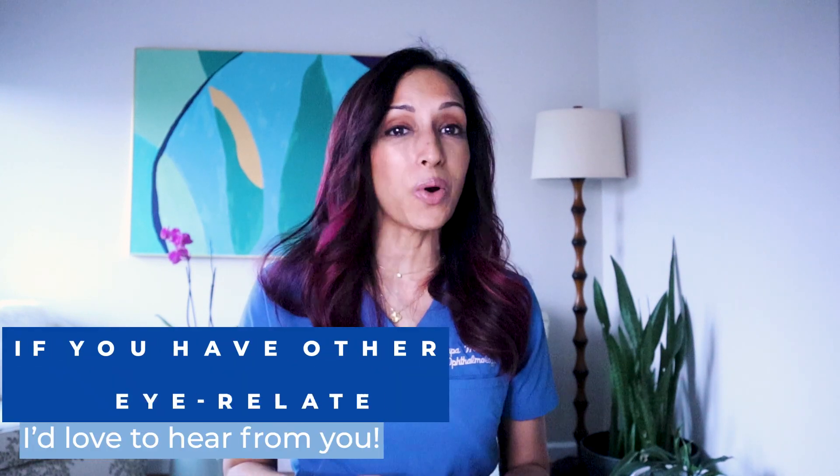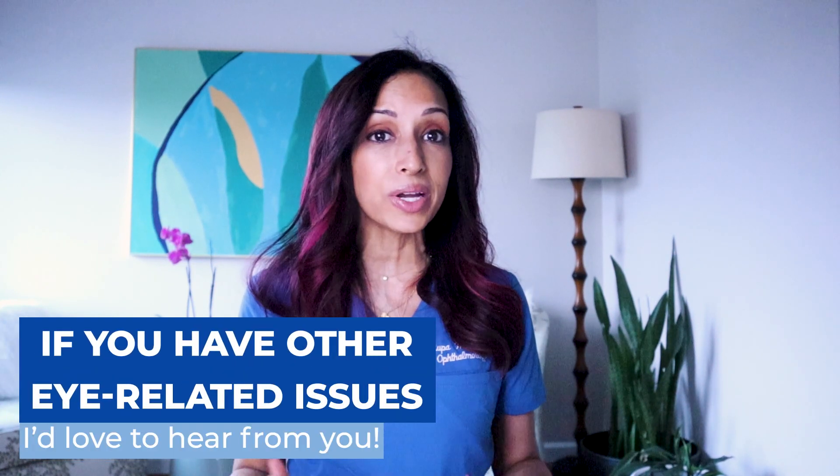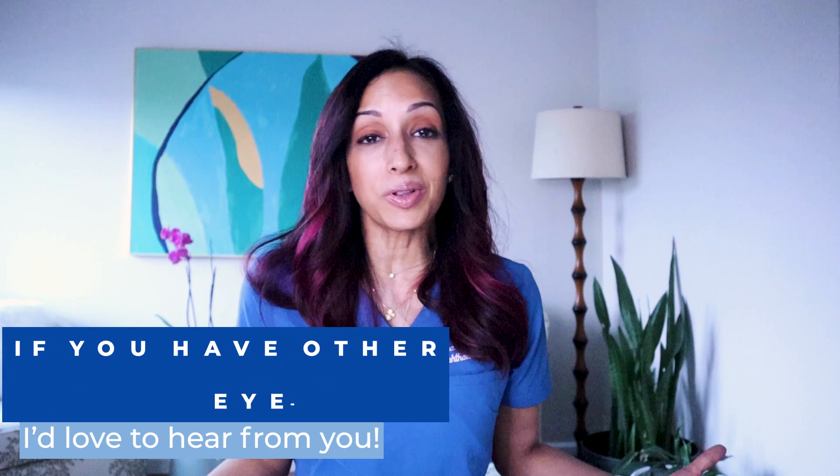I hope this video was helpful for you. Let me know what other eye health content I can create so that I can hopefully ease your mind or give you a little bit of educational background for particular conditions. Until next time, I'm Dr. Rupa. Bye for now.